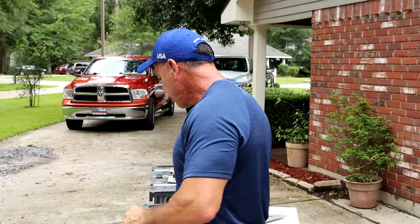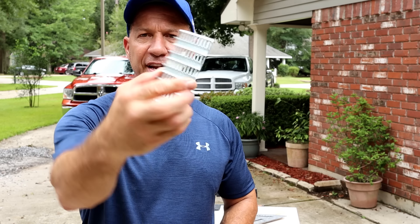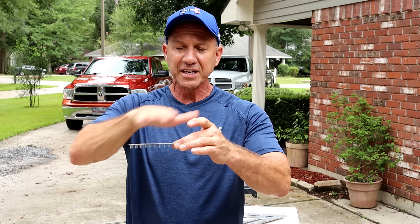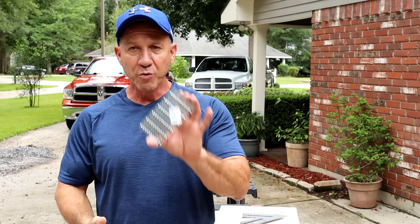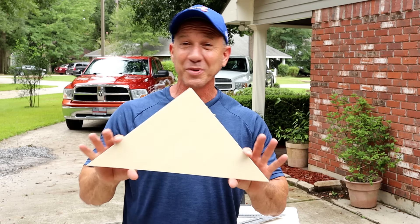Now there's another gusset plate you can buy — these are little nail gusset plates, or plate nails. It's a bunch of little nails in there. They work real well but they're more of a pain to put together because you have to hammer them all the way down. I suggest using a heavier maul because it's wider and it's going to staple them down easier. But if I were you I would just go ahead and make them out of a piece of plywood.